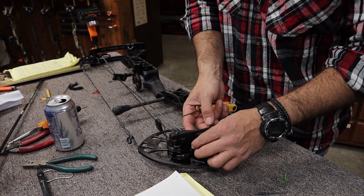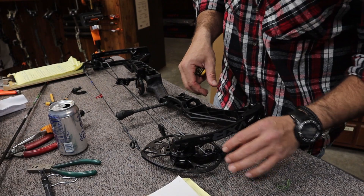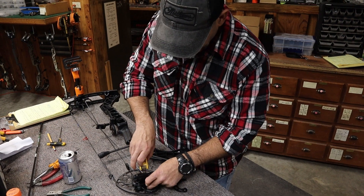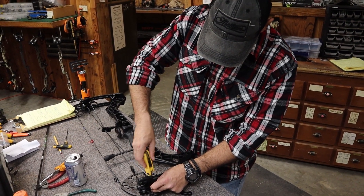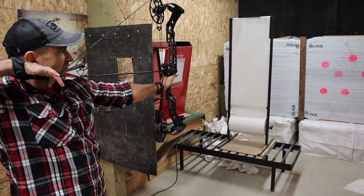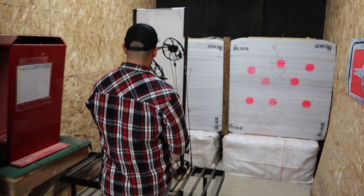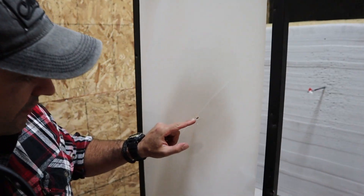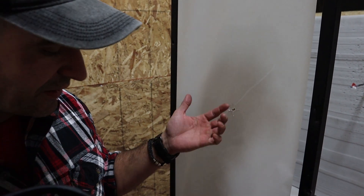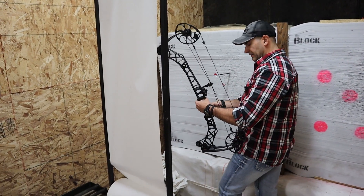You don't have to change the let-off as part of it as well. On the VXR you had an option for 80 or 85 percent let-off — this is going to be an 85 percent let-off, 65 pound mod by 31 inches. We have a slight right tear — the point of the arrow went through right here, the fletchings went through right there. That's telling me I want to move my arrow rest a little to the left to clean that up.